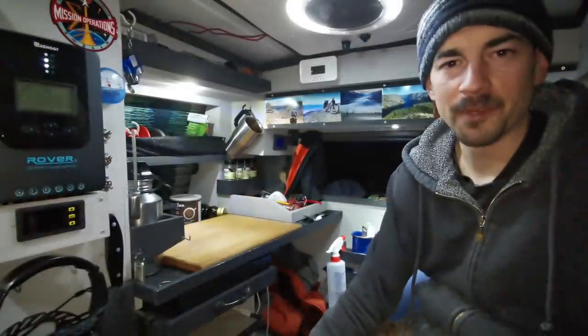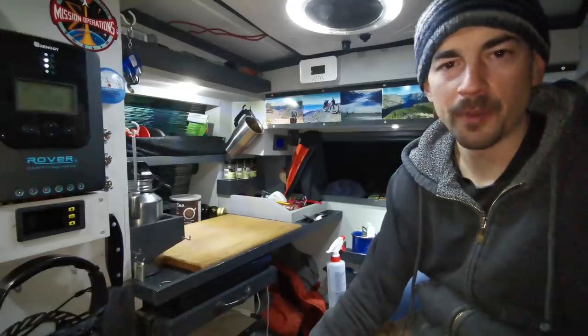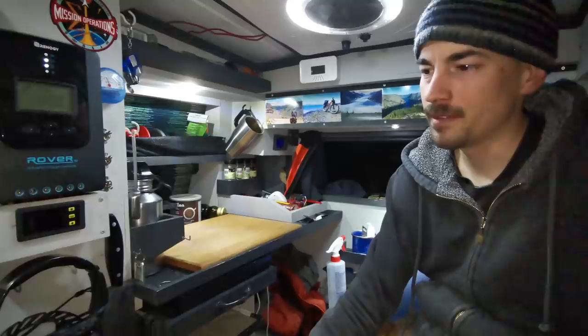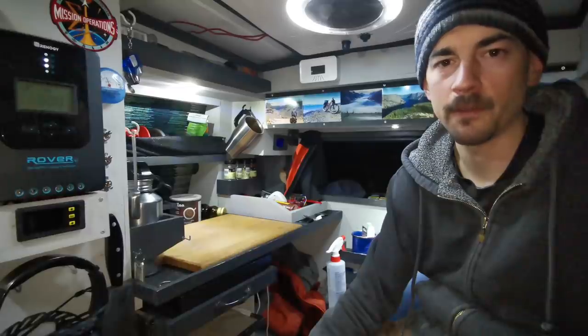Well I'm completely exhausted — I think that's going to be the end of this video. But wait till you see where I parked for the night — I'll show you in the morning, it's pretty crazy. I'm going to go to bed now, so thanks for watching and thanks to the Patreon supporters — I'll see you in the next video.